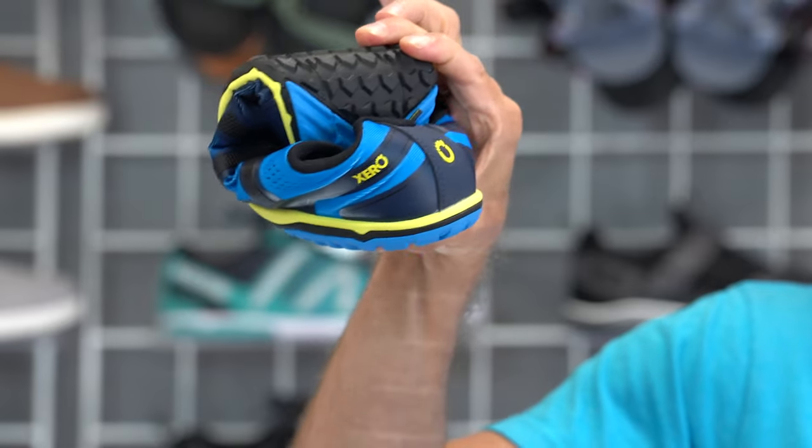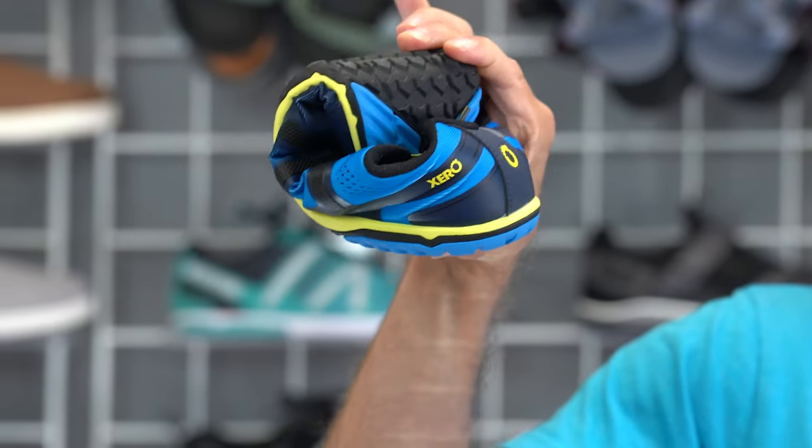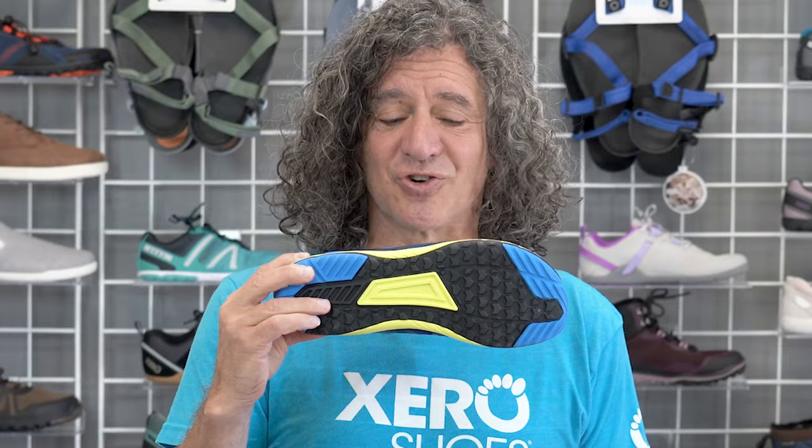Other than those style and performance upgrades, the HFS is giving you everything you need to discover what you've been missing — natural comfort, performance, and health. Starting with a wider foot-shaped toe box to let your toes spread, relax, and do what's natural. A low-to-the-ground design for balance and agility. Super flexible so your feet can bend and move the way they're supposed to. And the sole is designed to give you great traction and protection, but also that ground feeling so your brain knows what you're stepping on so it can help you move effectively, efficiently, and enjoyably.